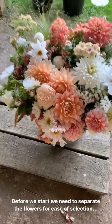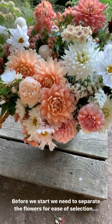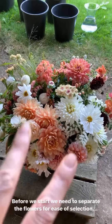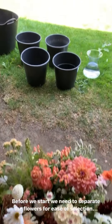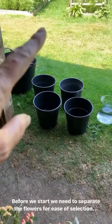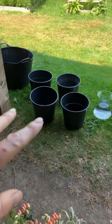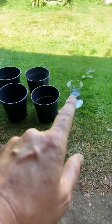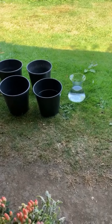Here we are. First things first, we need to get the flowers out of this bucket. I'll show you the technique for doing that and then we need to separate them out so it's easy to grab while you're making. I've got myself a trug for any stems and leaves, four water buckets — five with this one — so we can split them right up, and I've also got a vase full of water for the finished bouquet.